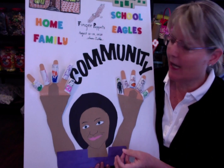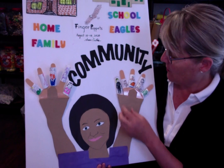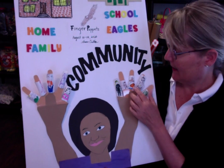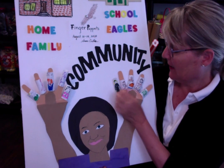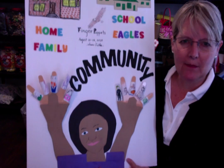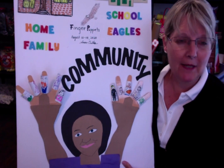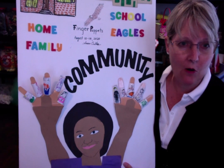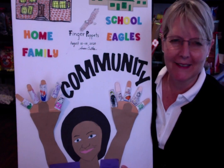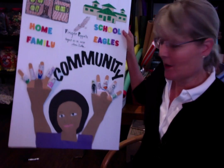Yourself, maybe mom and dad and brother and sister and baby. And also, if you'd like to add your pets, you can do that as well. I'm going to show you how to make the finger puppet, and then I'm going to show you what I made for myself in my home, who lives in my home with my pets, which I think you'll enjoy. All right, we're going to start — I'm going to show you how to make the finger puppets.